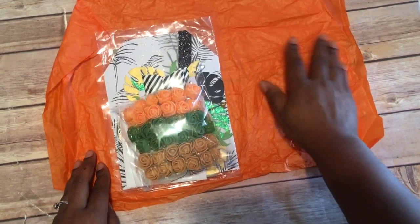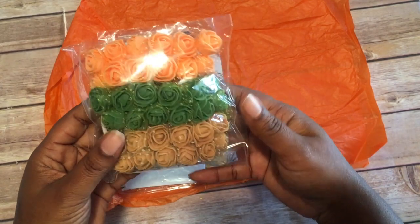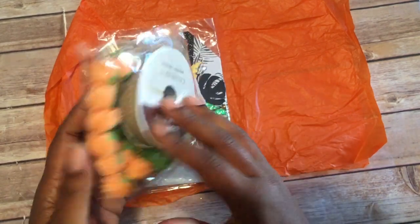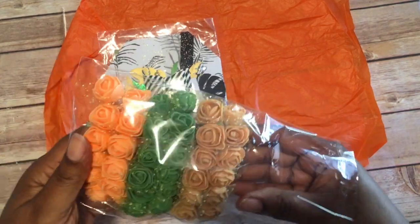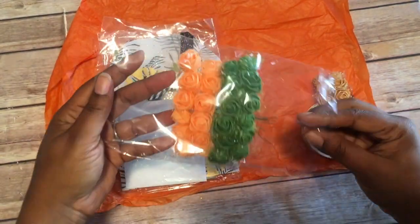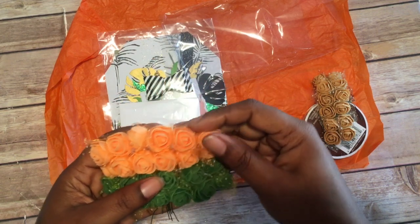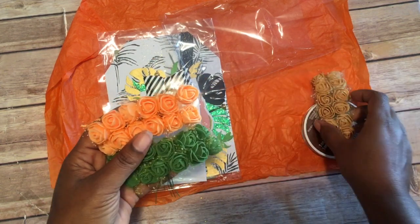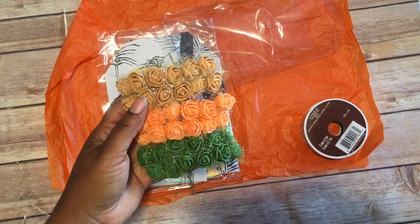It came packaged — let's open it up and see what we got. Some nice orange paper for Halloween, love it! So the first thing we see here is some flowers. I'm liking these colors — green is my favorite color. I'm loving these, and this with that, it's almost like a peach color with some browns. These are cute — it's like fall colors.